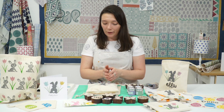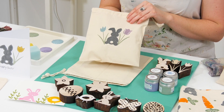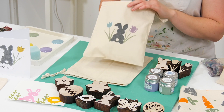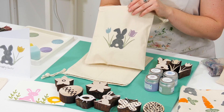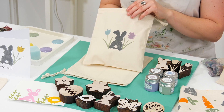One of my favourite ones was little Easter bags — this is what I'm going to be showing you how to print today. These are lovely if you're gifting Easter eggs or if you've got an Easter egg hunt coming up. They're really lovely to give instead of baskets or throw-away bags, so this is something reusable that can be kept.